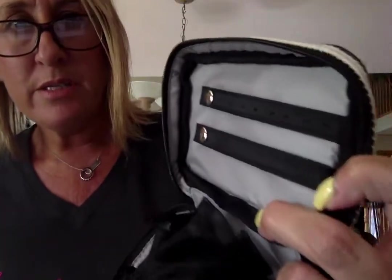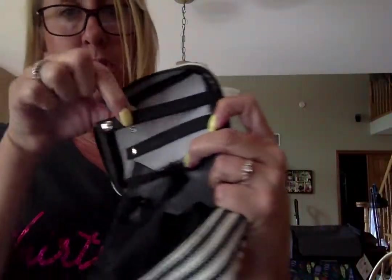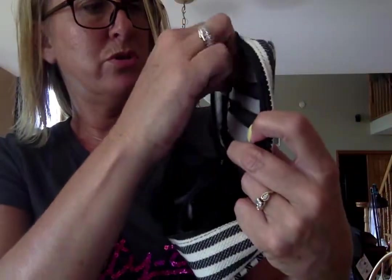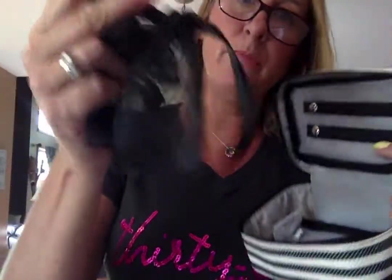You can use it for whatever you want, but it's really great as a mini jewelry case. It has little dots that you can put earrings in, so if you needed to unsnap it, you could slide rings in here, and you could put the earrings through with their posts so you keep those nice.